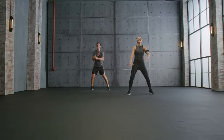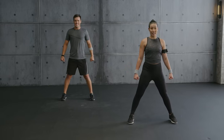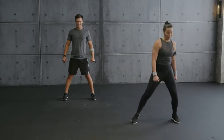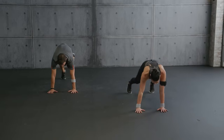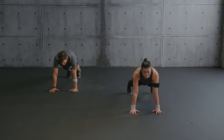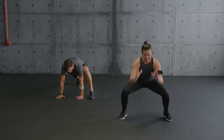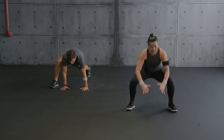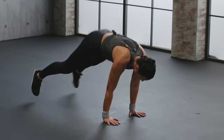Finish strong! All right team — last song. We're going into plank. Hands on your shoulder. Aurelio is going to step to a runner's lunge, I'm going to jump to squats. Jump and back down. When you go down and back, land softly, full body engaged.